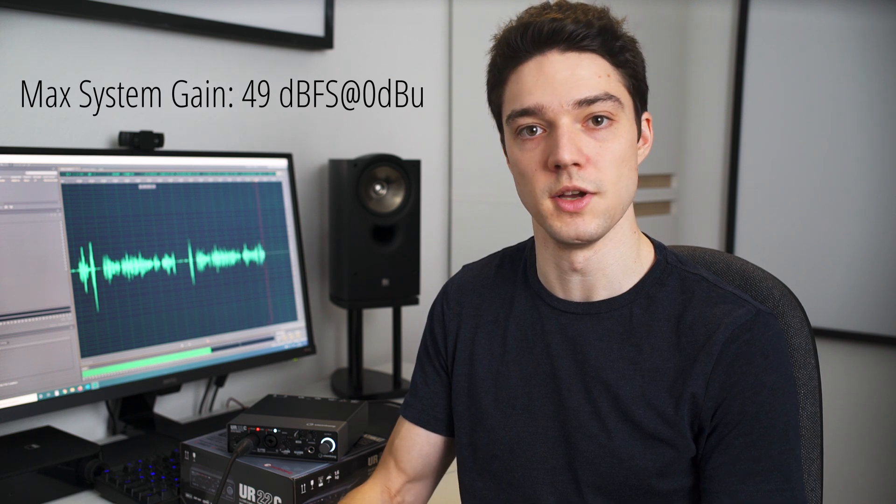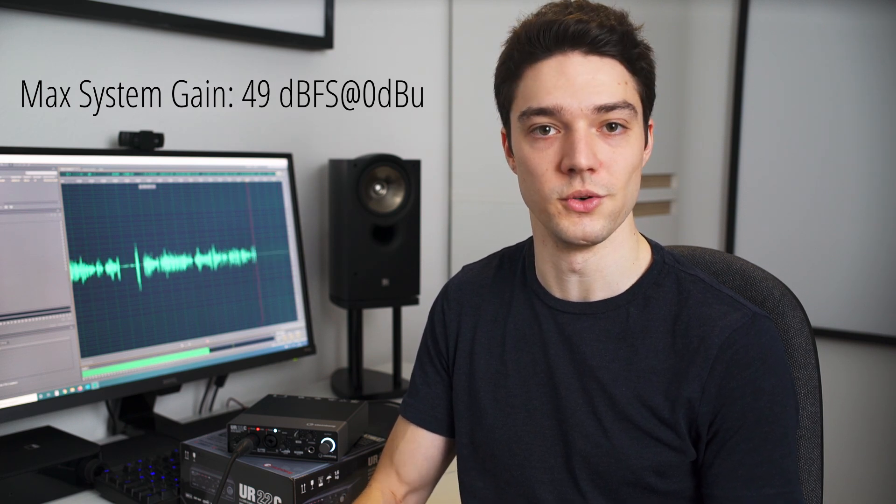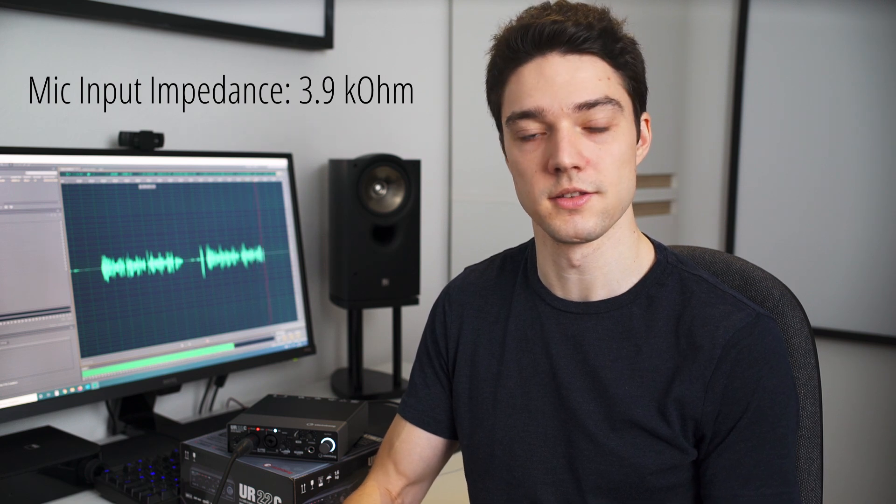Next up, the maximum system gain. If this is too low, you will max out your gain and still not have enough to bring your recording to a proper level. The UR22C has a maximum system gain of around 49 dBFS at 0 dBU, which means you have plenty of gain even for low sensitivity dynamic mics. I also checked the mic input impedance, as this can affect your sound if it is too low — the UR22C has an input impedance of 3.9 kilo ohm, which is totally fine.